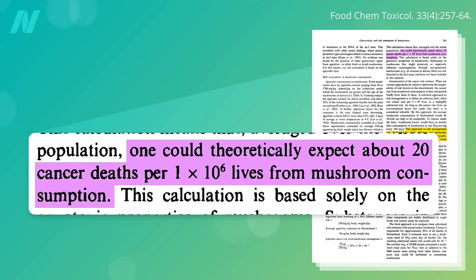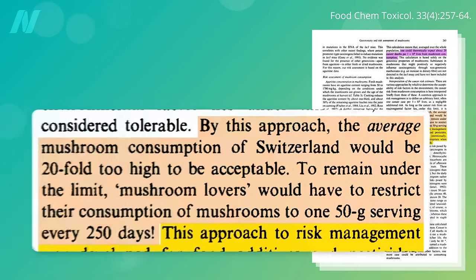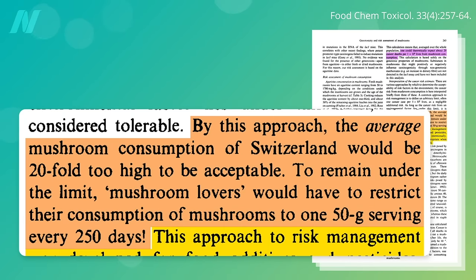Now, typically with a new chemical, pesticide, or food additive, we'd like to see less than 1 in a million cancer risk. By this approach, the average mushroom consumption would be 20-fold too high to be acceptable. To get it down to 1 in a million, you could only eat about a half-cup serving once every 250 days to remain under the so-called tolerable limit.